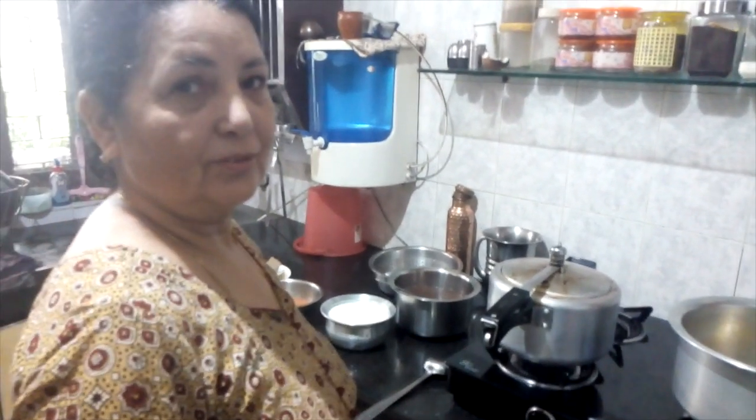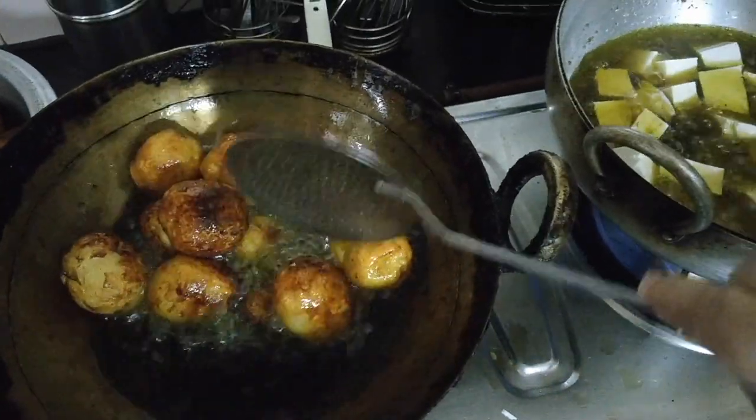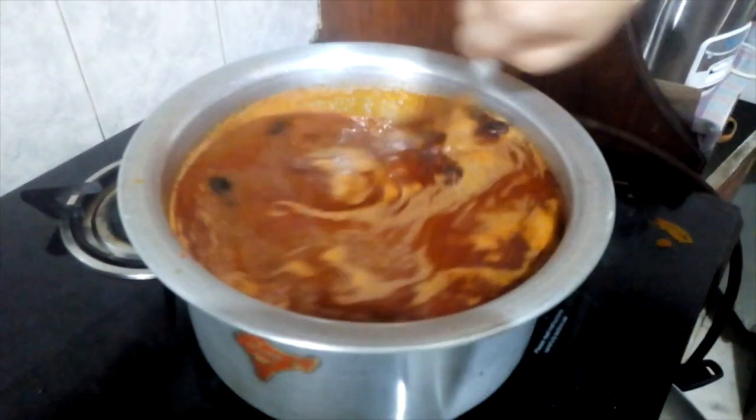There are a lot of ingredients. We have Kashmiri style Damalu, Kashmiri style Paneer, Rajma, and Falwa — all made for Guru Purnima.